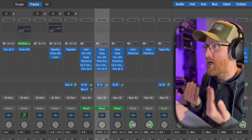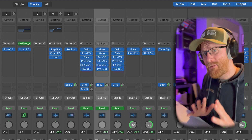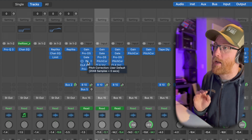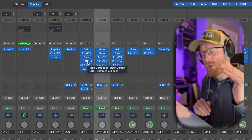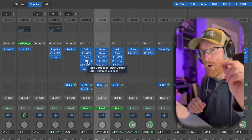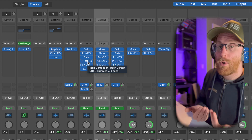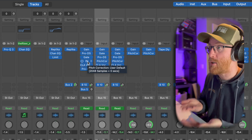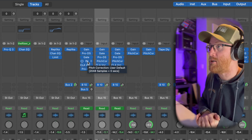I want to quickly explain my chain because in a lot of cases you're going to want to have the pitch correction plugin as the very first one in the chain — you want to be correcting that pitch control first. I want to explain why I haven't done that and why it might be beneficial in certain situations.